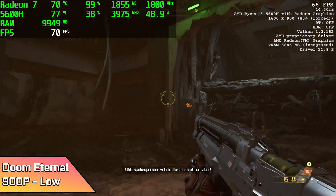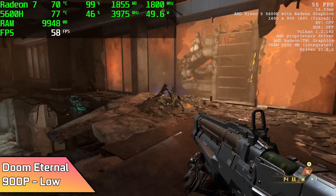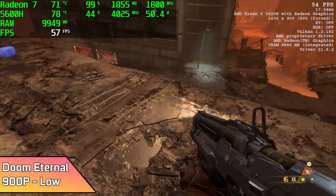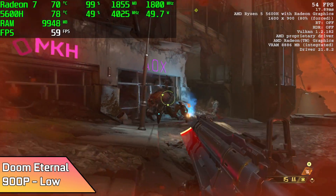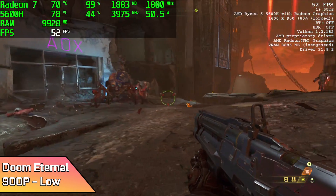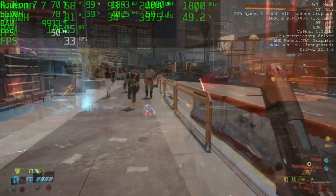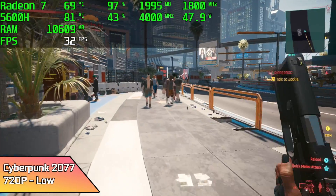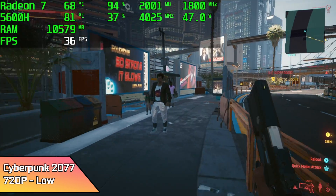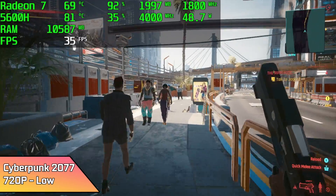Doom Eternal at 900p low settings — initially going into this stage it was looking really good, but as soon as everybody got on screen and there was a lot going on, it did dip down. We got an average of 51 FPS. And finally for the PC gaming side of things, Cyberpunk 2077 at 720p low, 100% resolution scale, we got an average of 34 FPS. That's really just the way it is on these mobile APUs with this game right now.